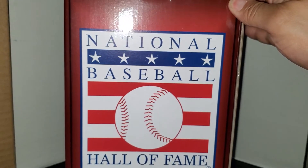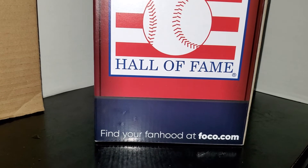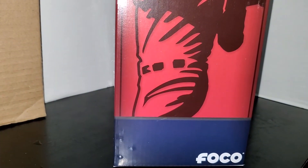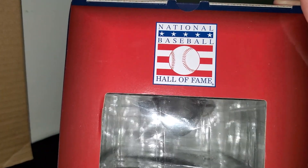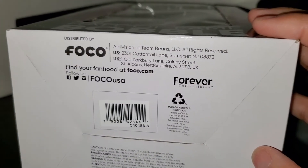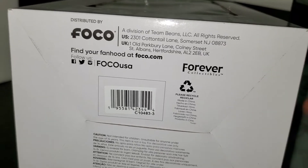On one side you got a generic baseball player with the Foco logo on the bottom. The back has the big National Baseball Hall of Fame logo and 'Find your fanhood at foco.com,' with another generic baseball player and the Foco logo. On the top you have the National Baseball Hall of Fame logo, and on the bottom you have the Foco Forever Collectibles information.